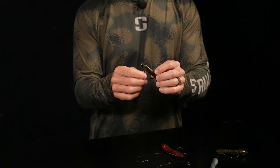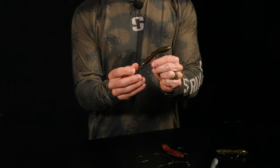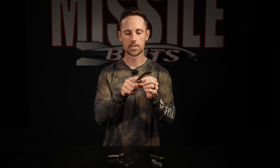Another way that people have already caught fish with is on a shaky head. You can put it on anywhere from an eighth-ounce lighter shaky head up to a quarter or three-eighths shaky head to fish it deep and keep it on the bottom. I recommend the EWG style because of that split belly — you get really good hookup ratios. That's another alternative way to fish the Bamba 3.5.